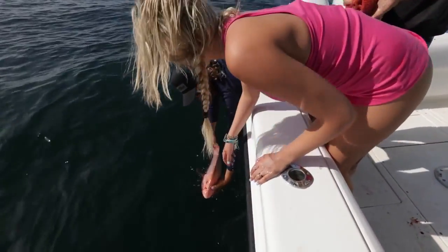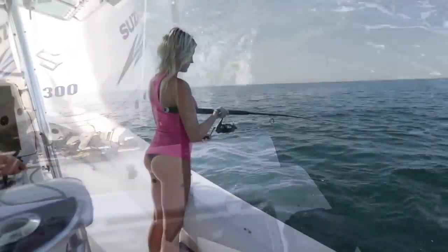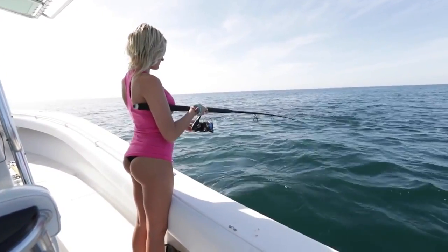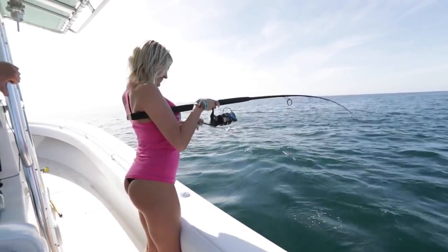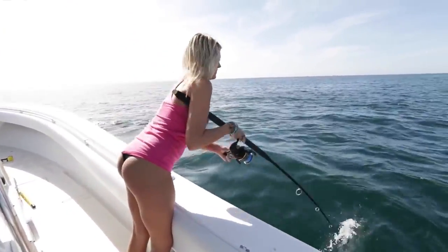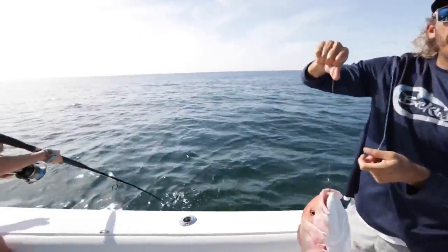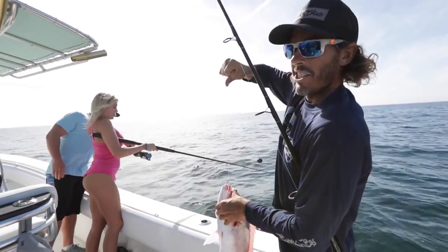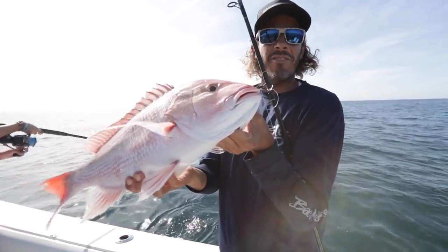Let it sit for a second. Hold, hold, hold — got it! You got it. There you go, got one. There you go, girl. Pull your legs, you got some. We just came offshore a few miles, put a couple dead baits down. Second drop, second fish, for all of us. Nice little day. Catching some snapper on light tackle near shore.